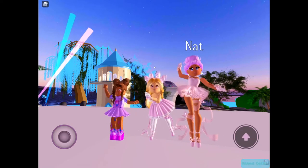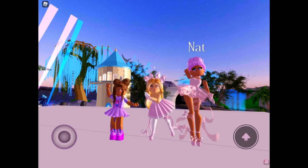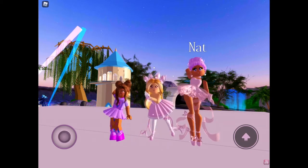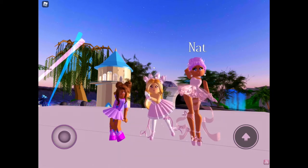Hey guys, it's me Gamer Giraffe and welcome back to another one of my videos. Today I'm in Royal High and I'm also here with JJ Fun Princess and Shadow Games. I will link their channels in the description.